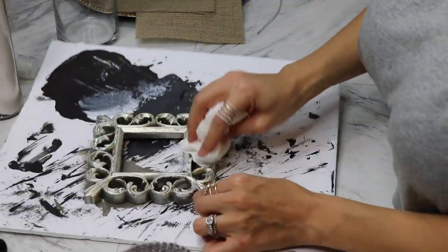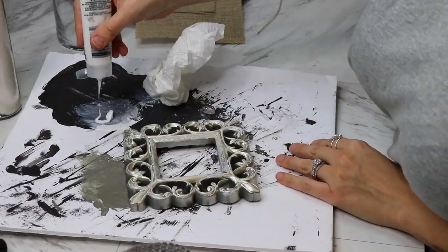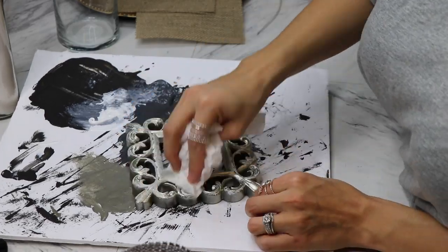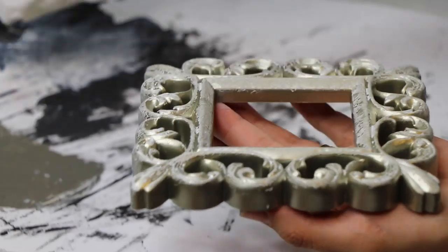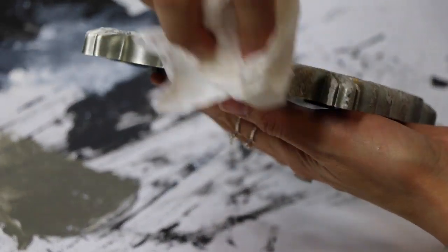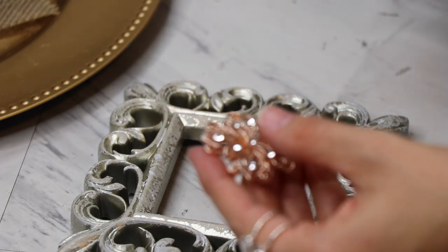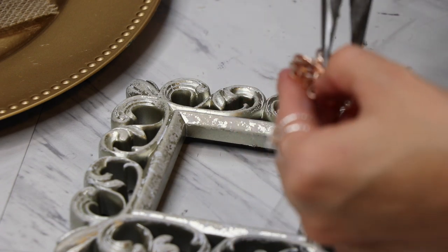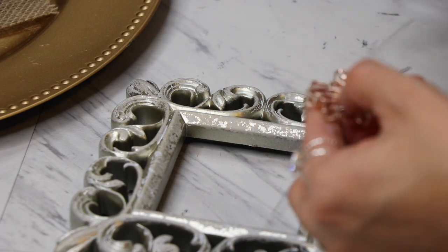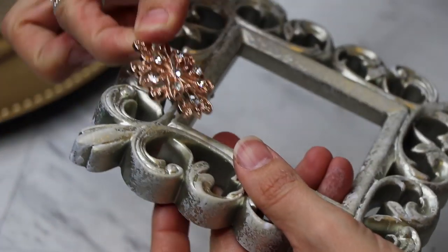This acrylic paint is from Dollar Tree and it has a watery consistency on the frame, so I did end up doing several layers of it. Once it was all dried off, I took my brooch, took off the pin from the back — it's really easy to take off with needle nose pliers — and then put a good amount of hot glue to the back and glued it to the corner of the frame.